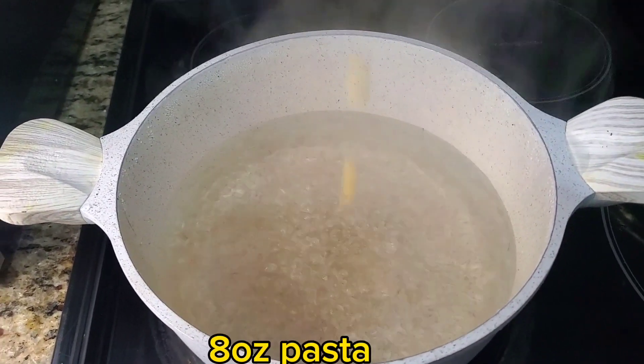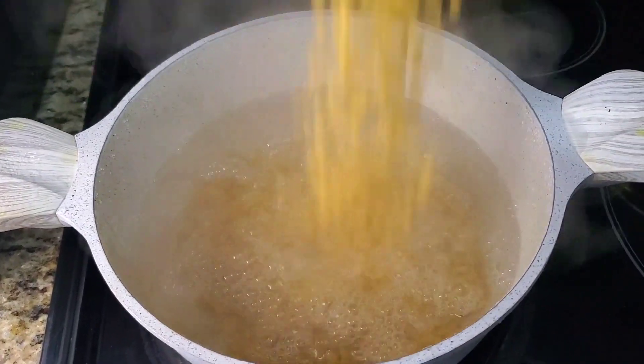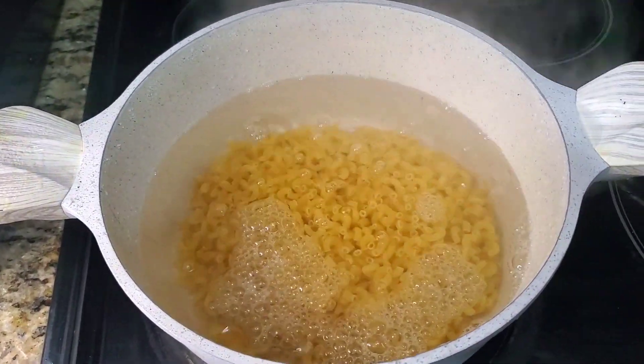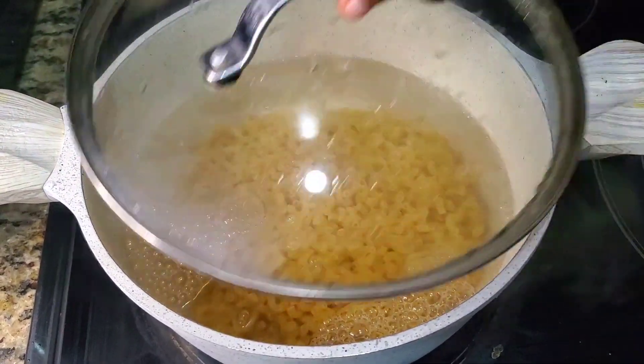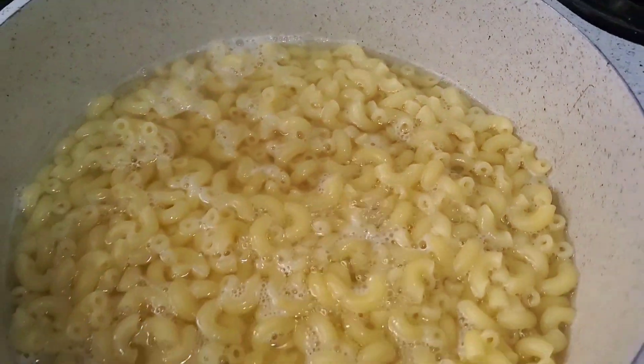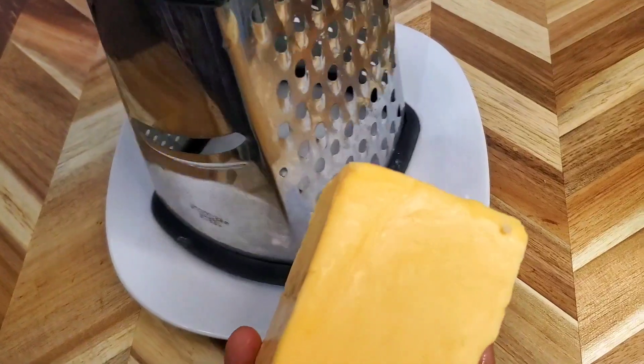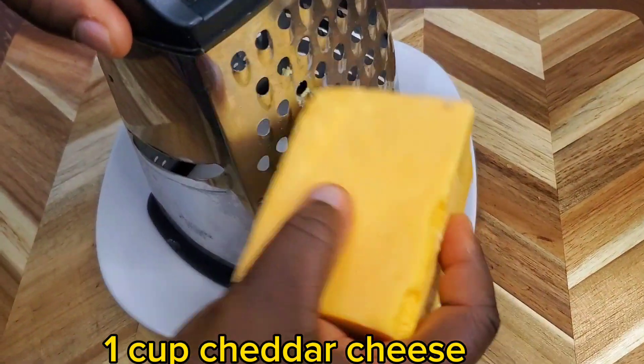Salt, 8 oz. pasta, 1 cup cheddar cheese.